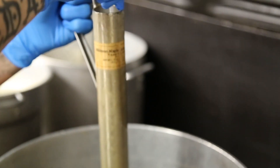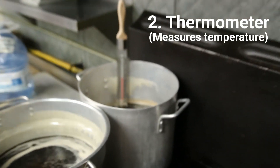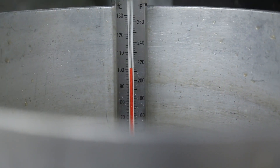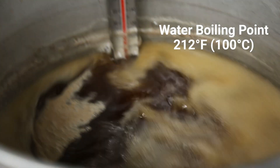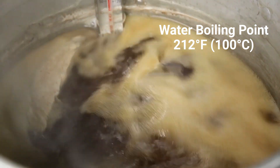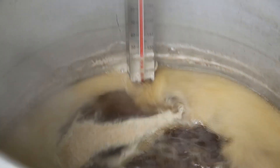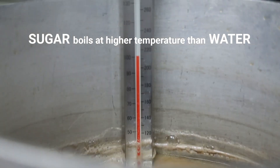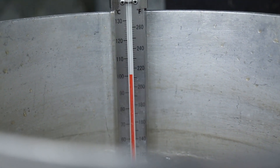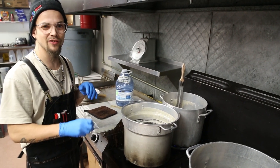The second way to figure it out is actually by temperature. Over here we've got another batch going, and we've got a little thermometer sitting here. Most of you will know that water's boiling point, depending on where you are in the world, is about 212 degrees. As we introduce more sugar into that water, that boiling point is going to increase, because water can only get to a certain temperature. As we concentrate that sugar, it's going to allow it to hit a higher temperature. Based on our elevation and where we are in the world, we actually boil at 211 degrees.